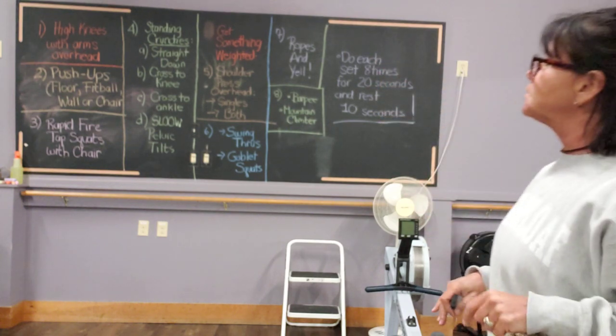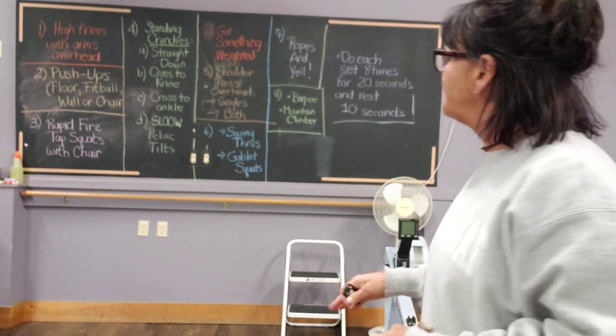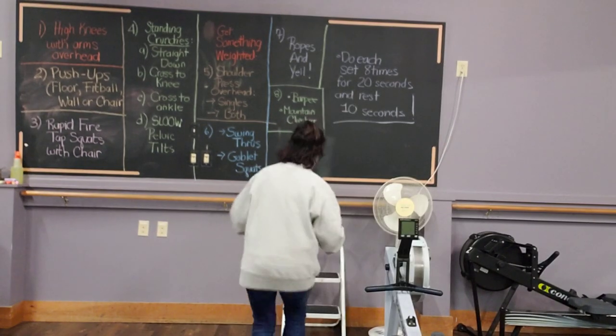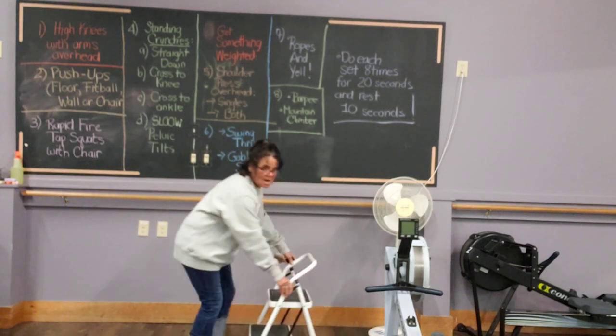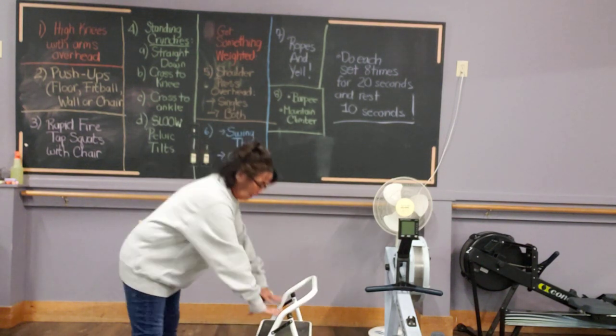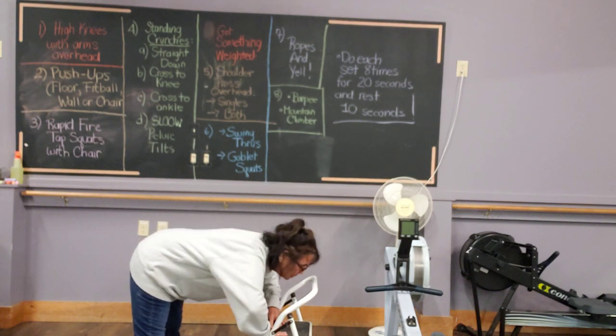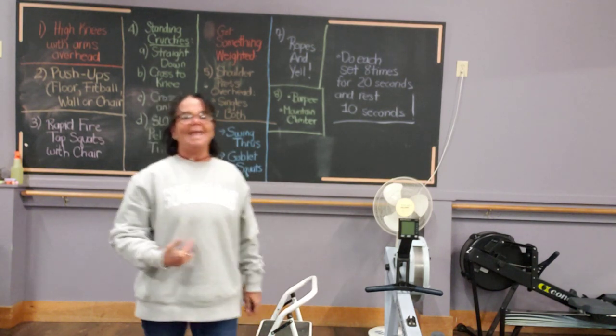Second exercise is push-ups on the floor, on a football, on the wall, on the chair. If you're doing it on a chair, don't forget hands wide, legs wide, and you're pushing down with the chest right over those hands.